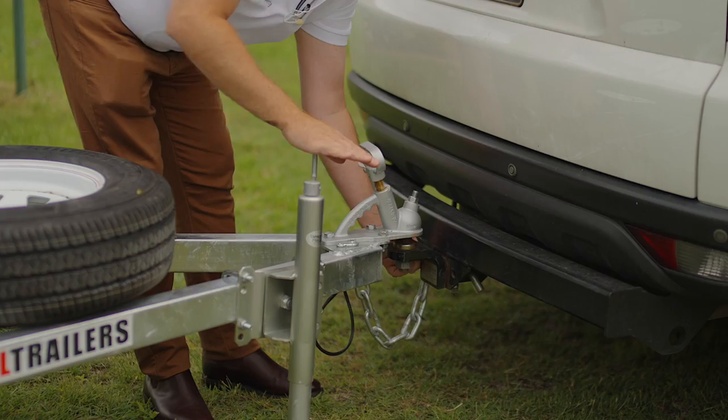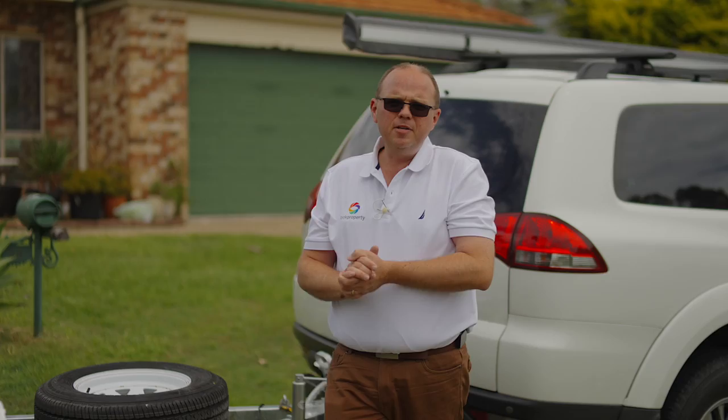At the same time you can disconnect the chain. Once we're disconnected, just undo your lights as well. There you go — nice and easy to use, and I hope you enjoyed using the iLook Property Courtesy Trailer.